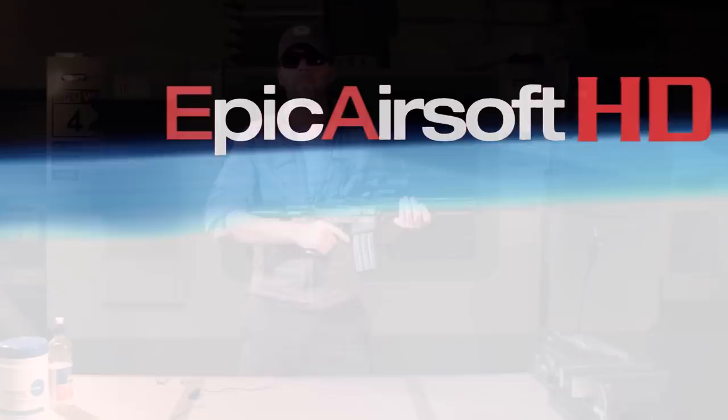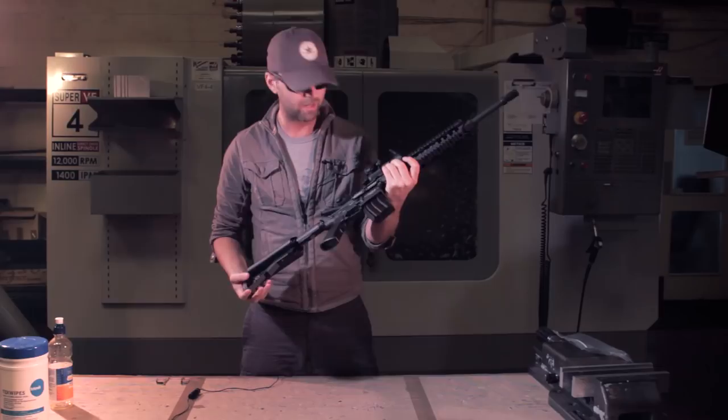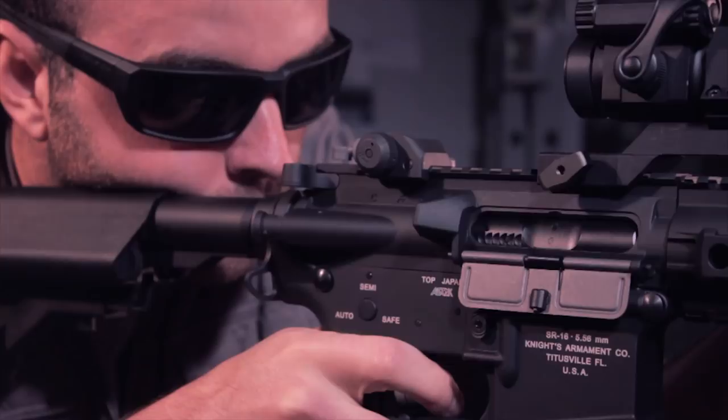As you saw from the intro, this is something special. It's an electric blowback gun and it also shell ejects, which is pretty damn neat. I've checked the magazine is empty and there's no round in the chamber, so I'm going to go ahead and take my goggles off.